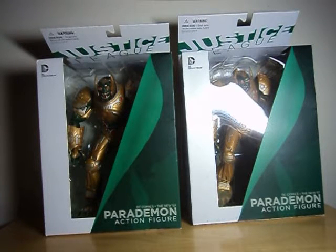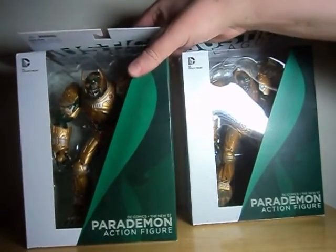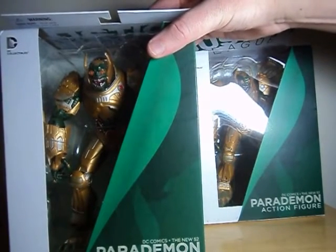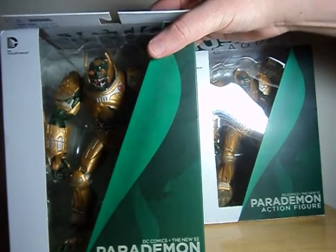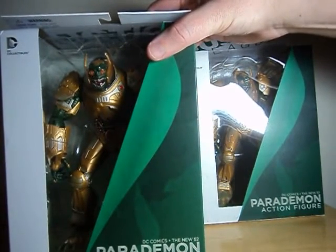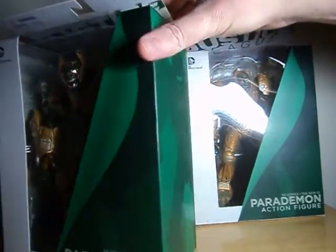Hello everyone. Watches for View here with a look at the DC Collectibles Parademon from the New 52 line. While I haven't really been keeping up with the New 52 — I generally don't read comics so much as I wait for the movies, cartoons, and so forth to come out, occasionally picking up an anthology — I have been looking at the character designs and figures accompanying the line. And immediately the Parademon sort of jumped out to me. He's a really cool-looking army builder.